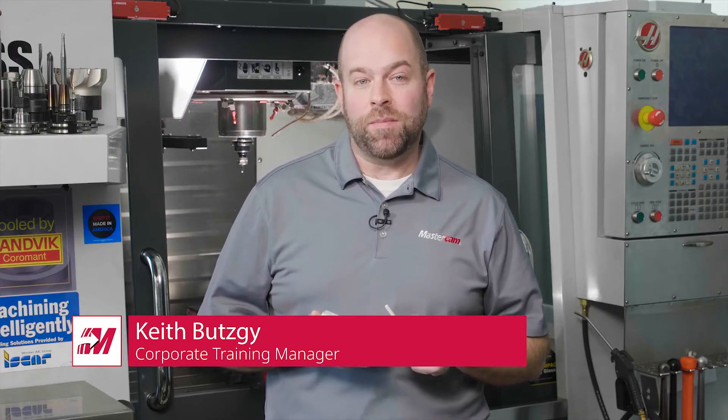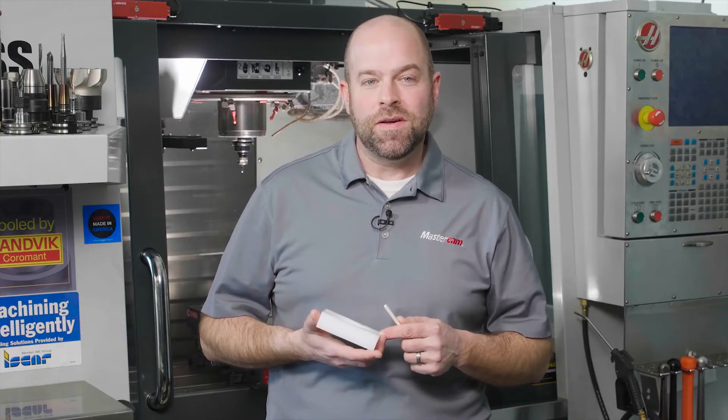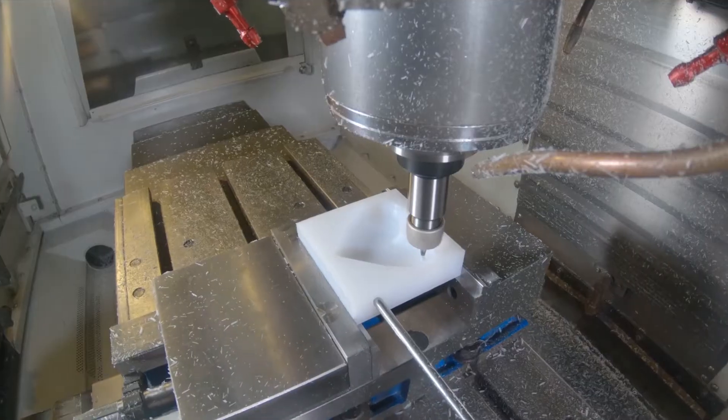Hello, my name is Keith Butzke, and I'd like to welcome you to our Mastercam project-based learning series. In this session, we're going to explore how to make chocolate molds.